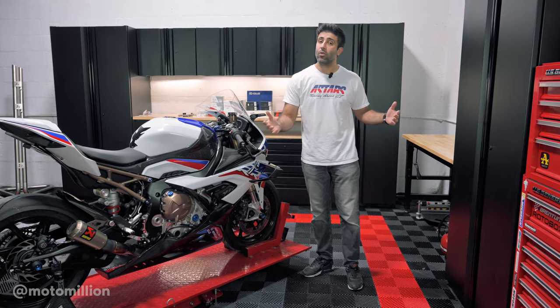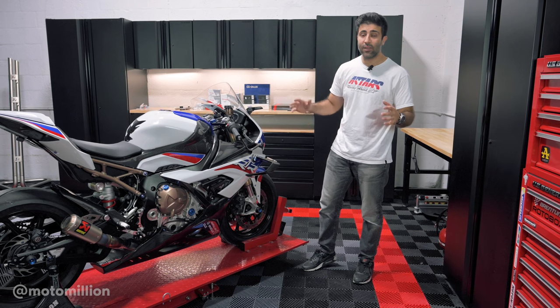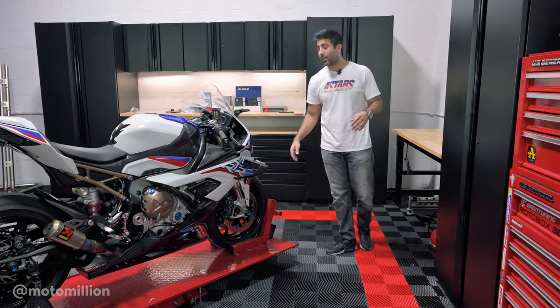If you have a 2023 or newer model it also applies to those bikes because the braking system is identical on the newer models that came out. But let me first show you the parts that we're going to put on and then let's get our hands dirty.